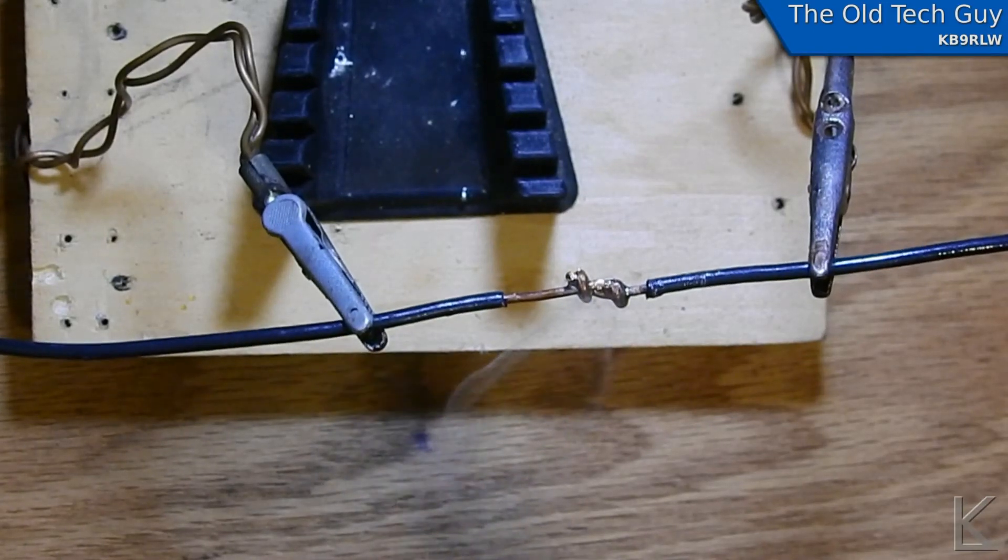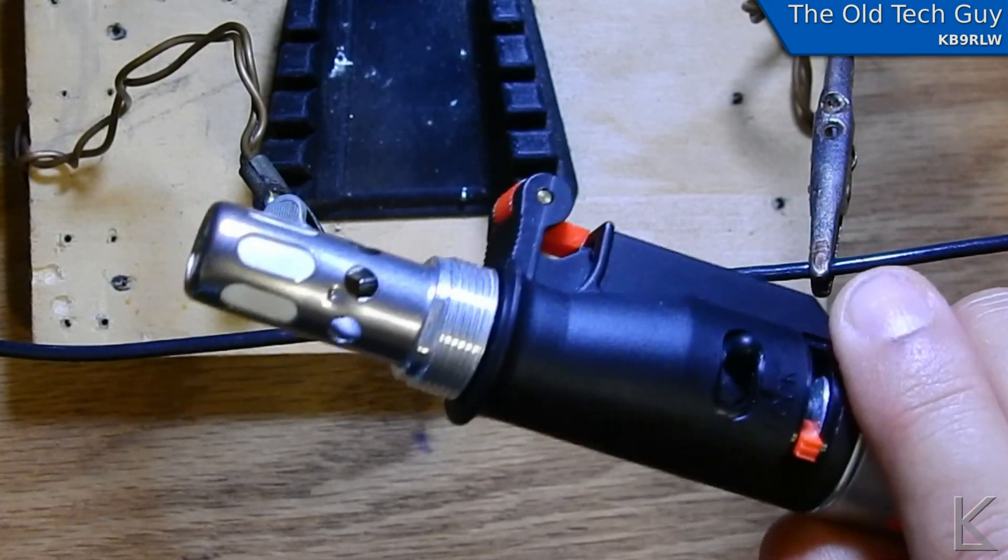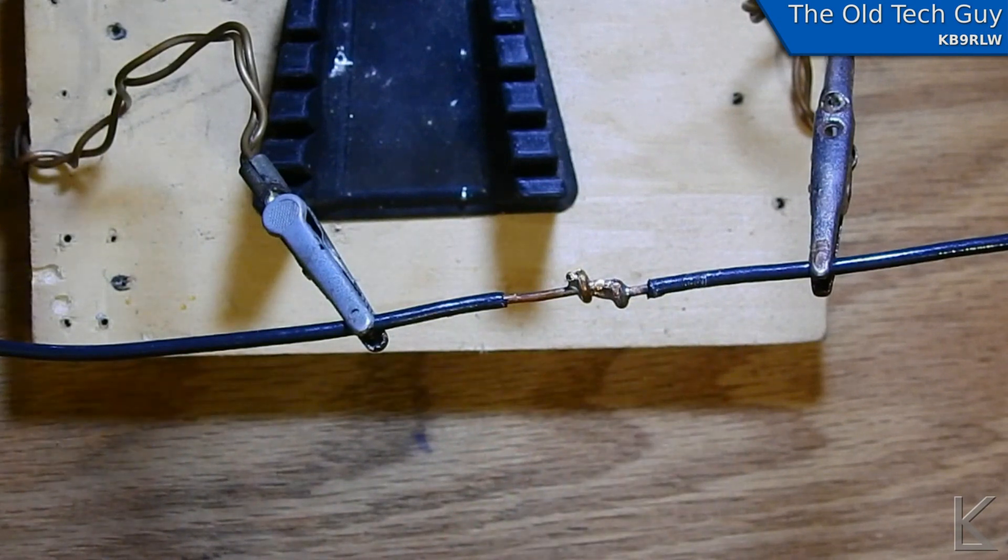So there — now it's soldered, just that easy. A butane torch like this, if you're doing this outside where the antenna is, or up on the roof, or whatever, these things are extremely handy.